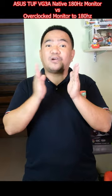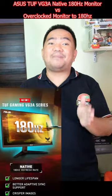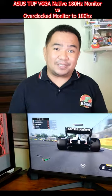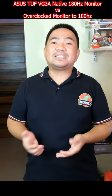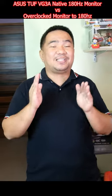So if you're buying a 180Hz refresh rate monitor, try to check the ASUS TUF Gaming BG3A series. It is well calibrated to run native 180Hz and produce crisp images, with better adaptive sync support for a better gaming experience. And lastly, it will last longer since it is built to have a 180Hz refresh rate natively.